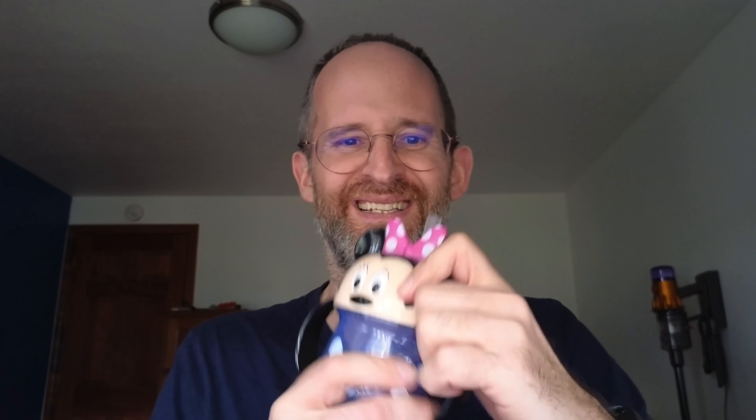Hey there, it's Mike here, and today we're going to be taking a look at this little Minnie Mouse first year's Disney trainer straw cup. This is something that I got for my daughter. She loves Minnie Mouse, and she just picked it out herself. She wanted it.